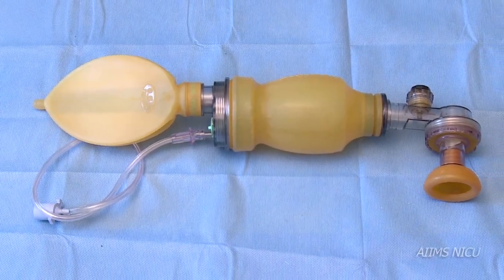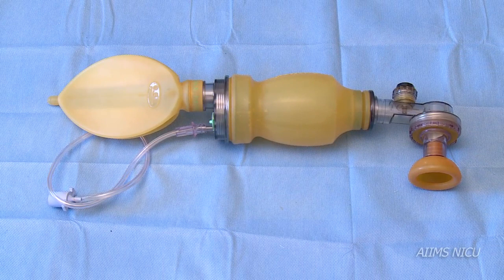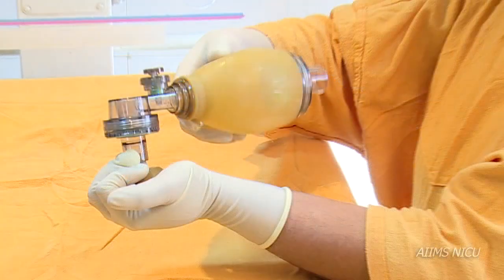In this video we shall learn about the use of a self-inflating bag for delivery of positive pressure ventilation. The self-inflating bag used for newborns usually comes in a capacity of 240 ml.